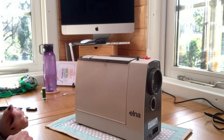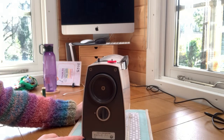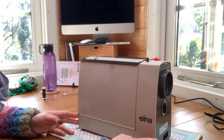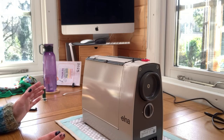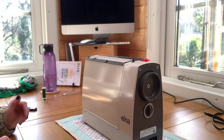Meet mini Elna. Mini Elna is 47 years old. I haven't had her for 47 years — I've had her for about 6 months. And I just wanted to show you what I like about it really.